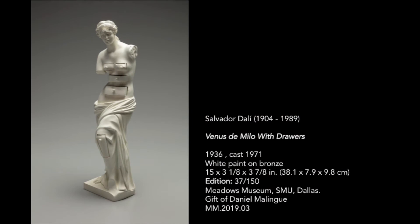Welcome to Tiny Tours. I am Lourdes Rue, a docent at the Meadows Museum, and today we'll be taking a look at Venus de Milo with Drawers by the Spanish artist Salvador Dalí.